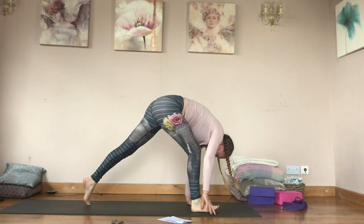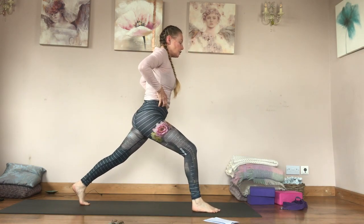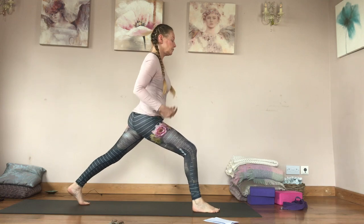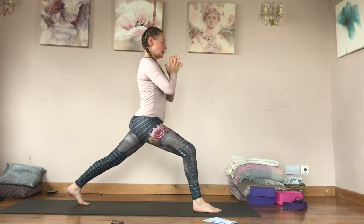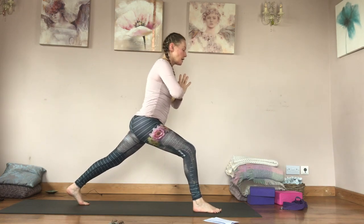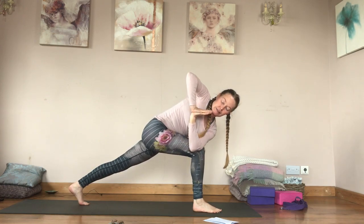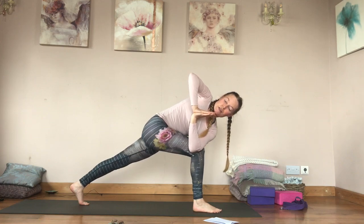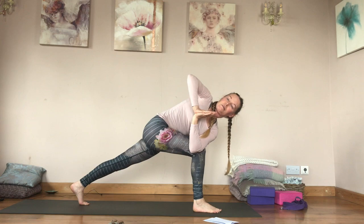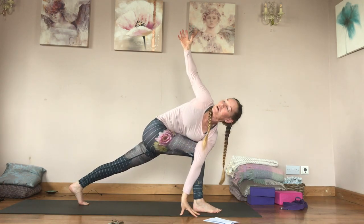This time we're coming into a high lunge. Inhale reach your arms up, really use this back leg. Exhale hands to your heart, inhale lean forwards, hook your elbow around. Push your right hand into your left, really use that left leg, and twist from there. Then take your left hand down and open up.